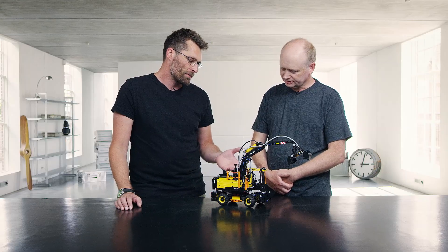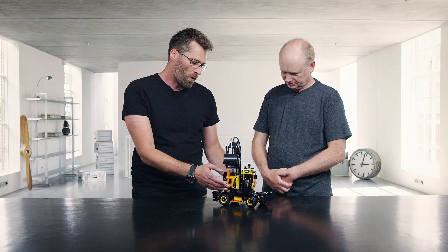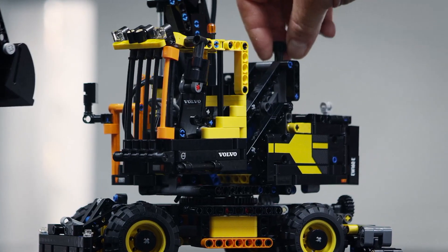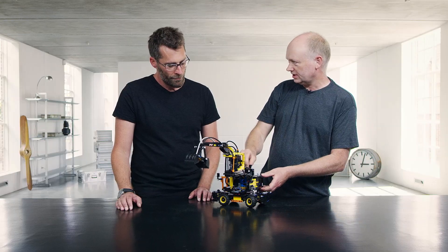Now talking about the cabin — that is one of the things about this model that's really special. What can it do? The cabin can be lifted up so the driver can look down into a container or a truck and pick up things from there to another container and things like that.